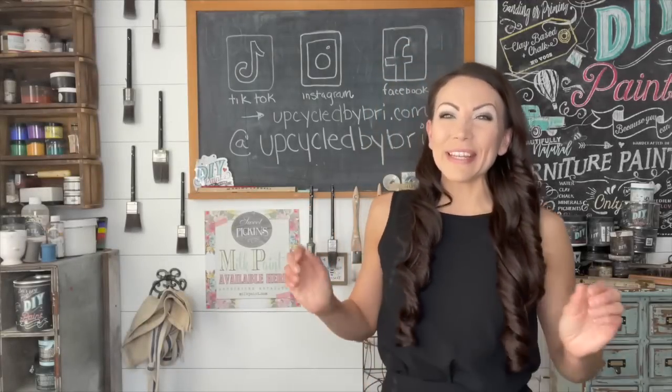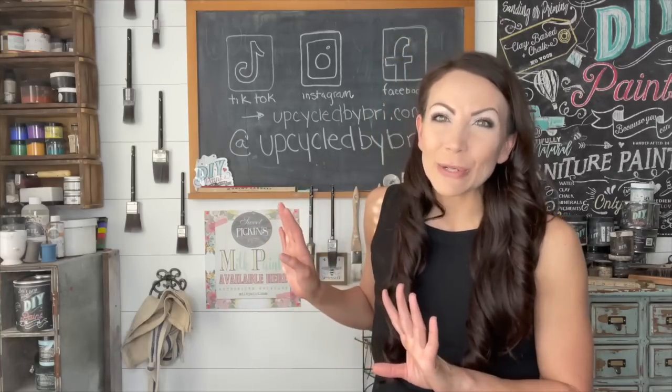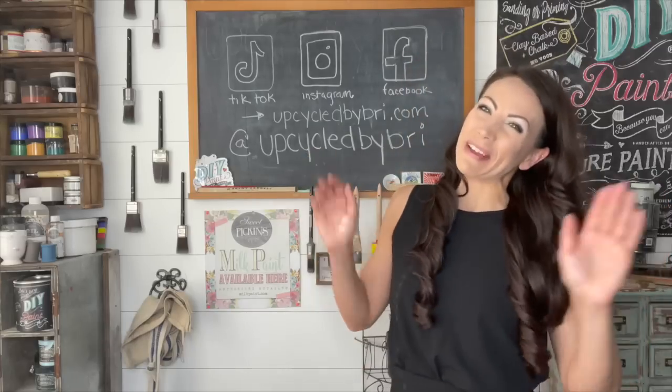I had so much fun hanging out with you guys today over here on Sammy's channel. I appreciate her so much for giving us the opportunity to hop on and meet y'all. If you liked this video, be sure to head over to my channel, subscribe over there, and follow me on social so you don't miss any of my new content. You can check out my website at upcycledbybrie.com. I hope to see y'all very soon — till next time, see you later, bye friends!